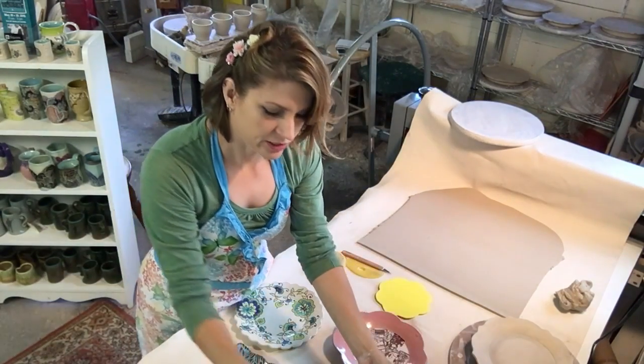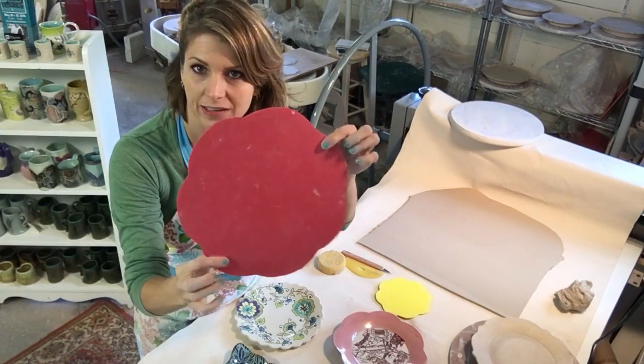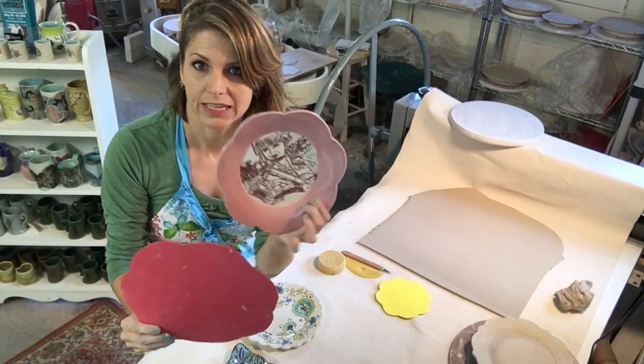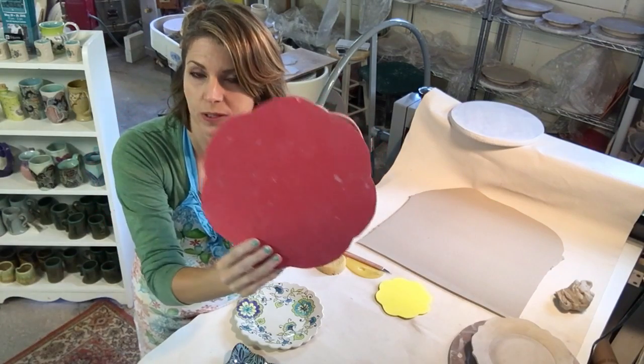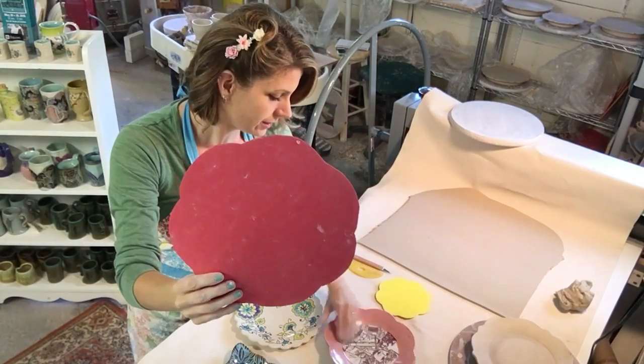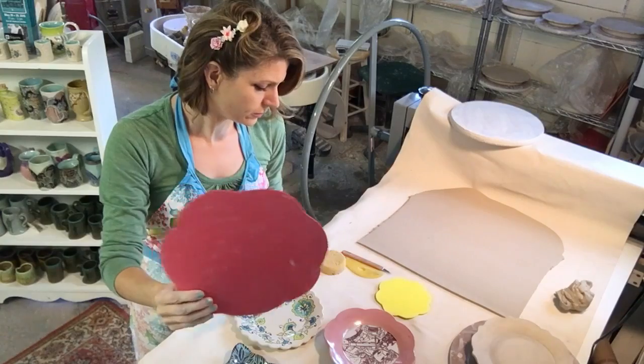Here's another craft foam template that I made. And here is the plate out of that. You can see it's a six, seven lobed plate.